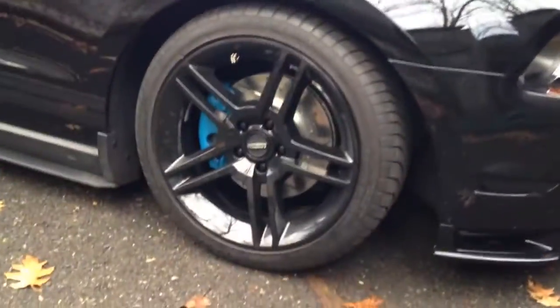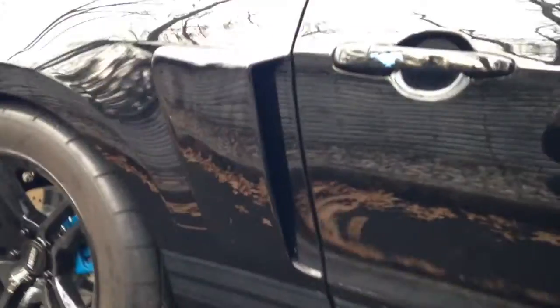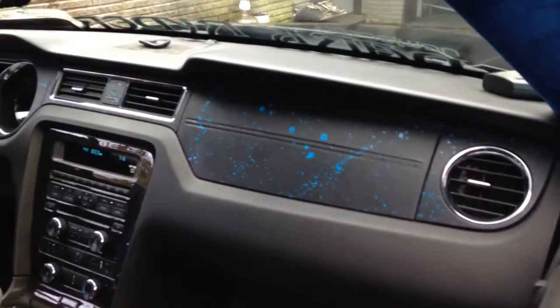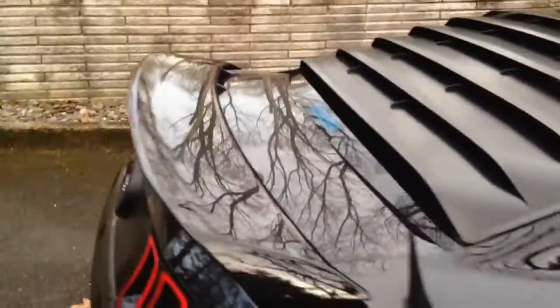The gloss black GT500 look, new slotted and drilled rotors, side scoops repainted. Here's the new dash I was talking about — did it myself, black with some blue paint splatter to match underneath the hood.